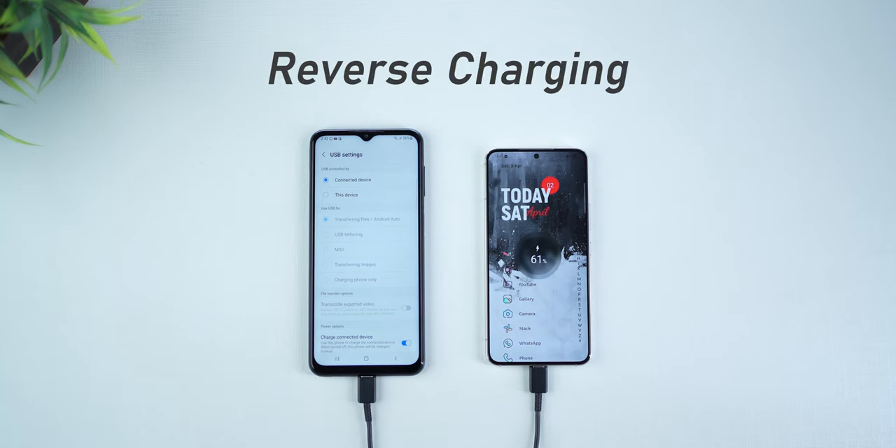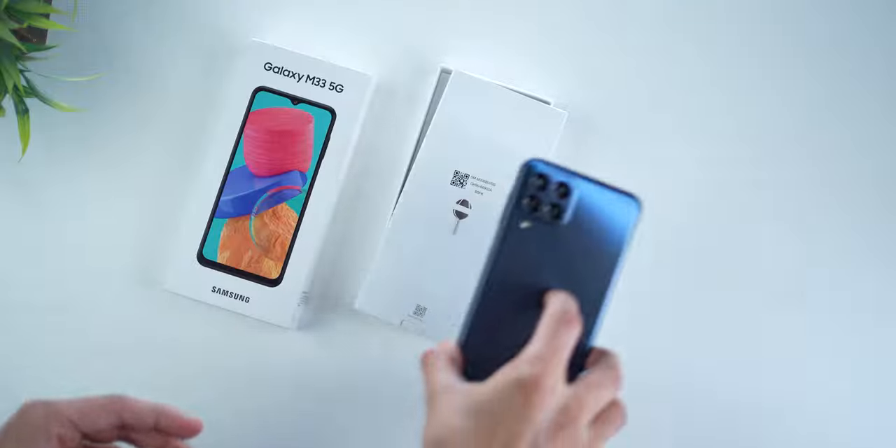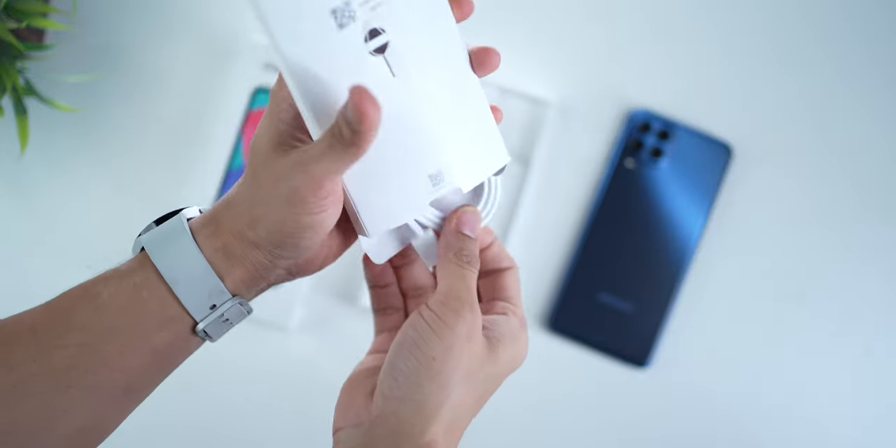The phone supports reverse charging. Since it's got a 6000mAh battery, you can use it to charge other devices — just take a Type-C cable and charge another phone or your earphones. 6000mAh is almost like a mini power bank of its own. It does support fast charging, which is good because it's a pretty big battery, but you don't get a charger in the box — just the phone, the ejection pin, and the Type-C cable.